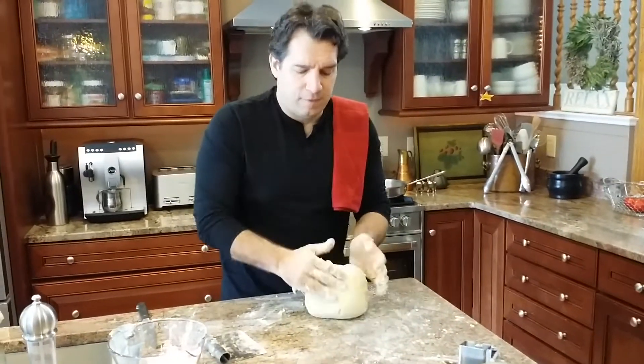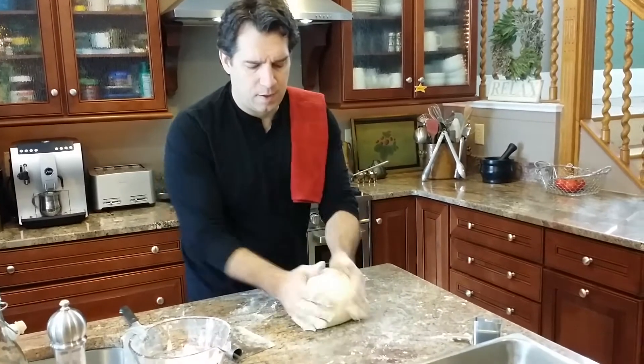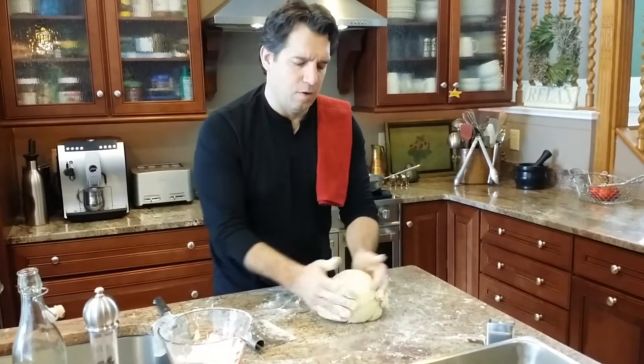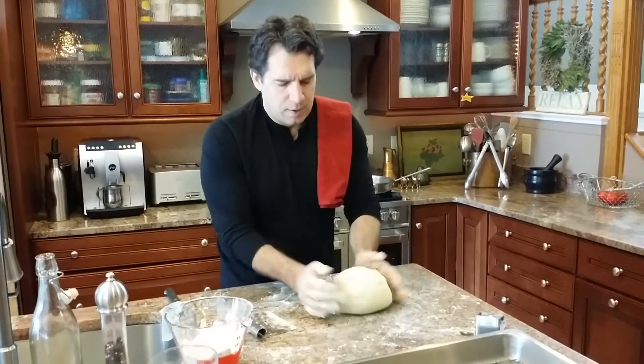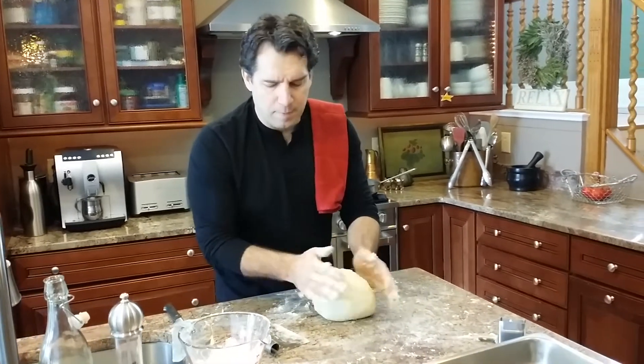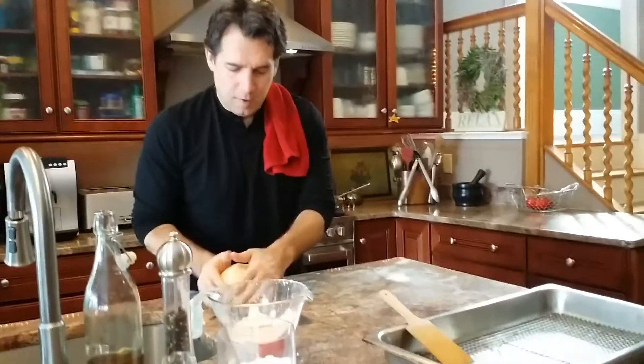Then you work it another five to ten minutes. It's getting a little wet again — but look at that, it's beautiful. It has such a nice smell. I'm going to put a little bit more flour in there and let that rest for a minute while I clean up.